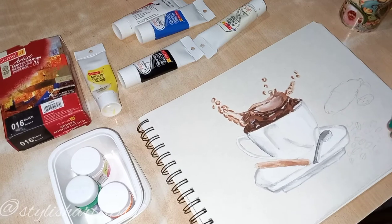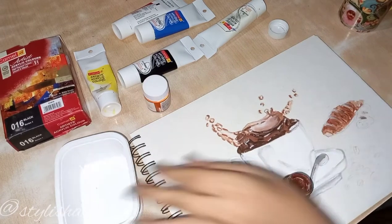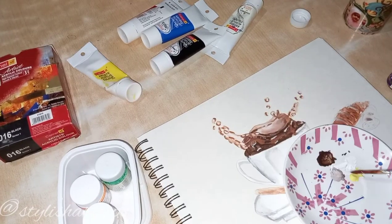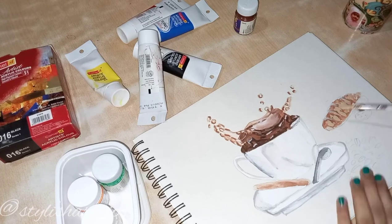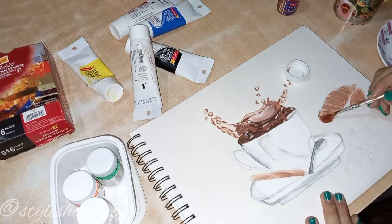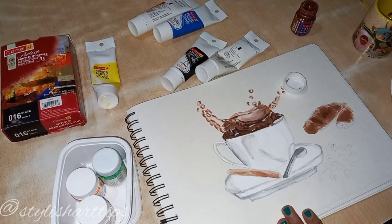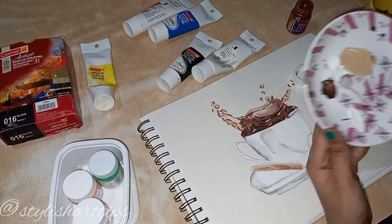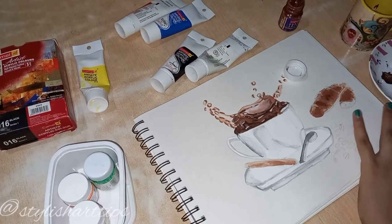Now we will be starting with the croissant bread. Okay, so now we will be adding the white color, as you can see I have done a lot of changes right here.